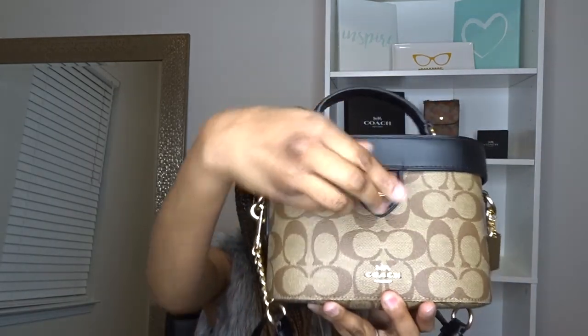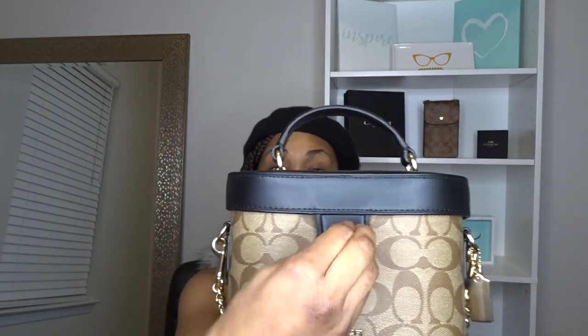The next thing I want to talk about is the pros and cons of this bag. The pro would be that it's a really, really great bag. I absolutely love it. I love that it gives me a makeup vanity case vibe. I love the turn lock on it. Overall, I am very, very pleased about it.